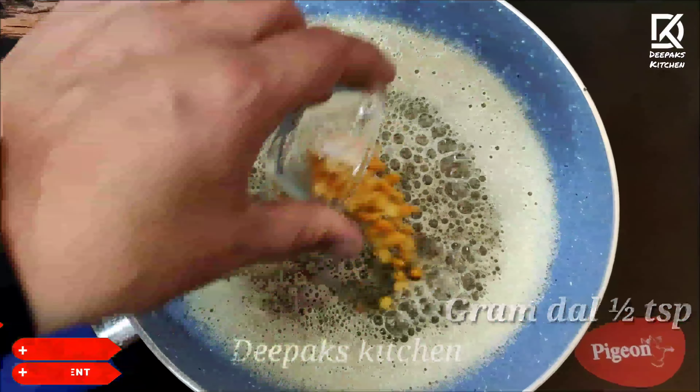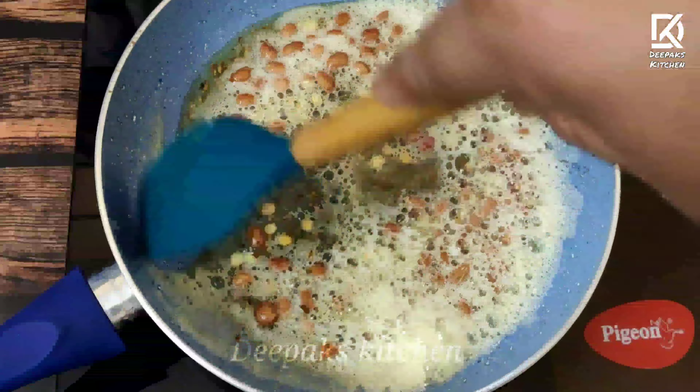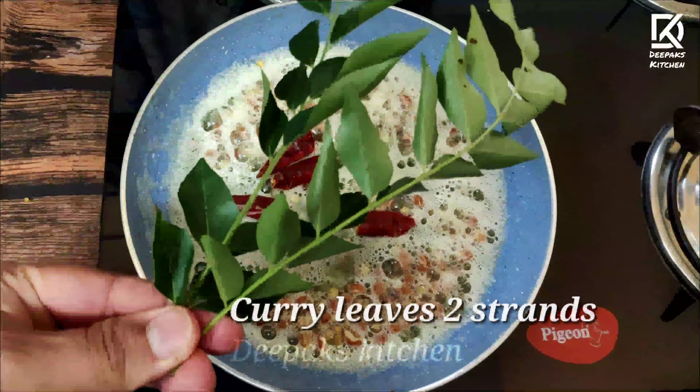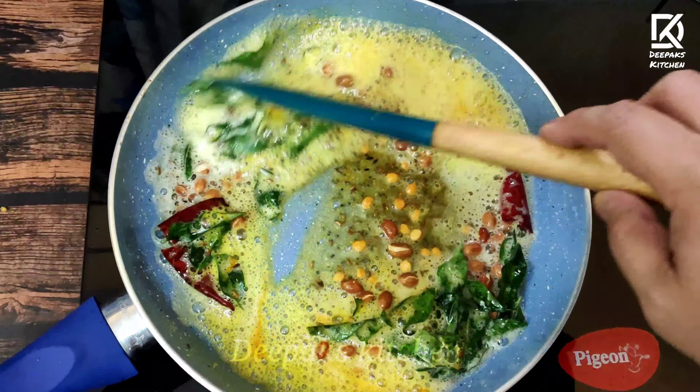I'll add half a teaspoon of gram dal and a tablespoon of peanuts — mix them nicely. Then add two red chilies and two strands of curry leaves. Now add a quarter teaspoon of turmeric and a quarter teaspoon of asafoetida or hing, and give this a nice mix. Turn off the flame, add the masala powder, mix well, and let the ghee infuse with the masala in its residual heat.